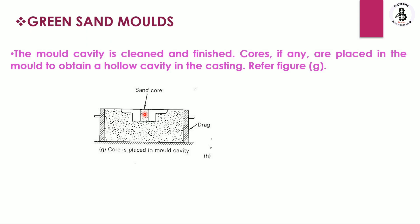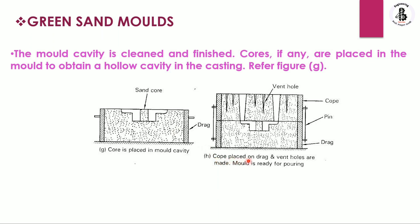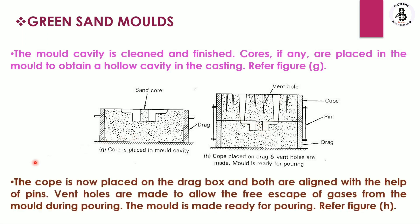The cope is then placed onto the drag, and vent holes are made for escaping hot gases during the pouring of molten metal. As you can see, the drag portion is connected with the cope using pins. The sprue is on one side and the riser on the other. Molten metal fills the mold cavity, and through the riser you can ensure 100 percent filling. The cope is aligned onto the drag with pins, vent holes allow free escape of gases, and the mold is made ready for pouring.